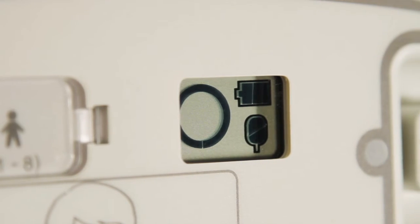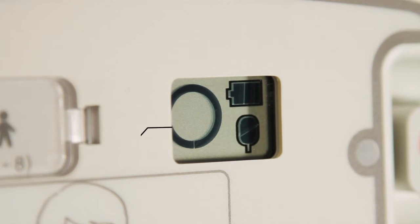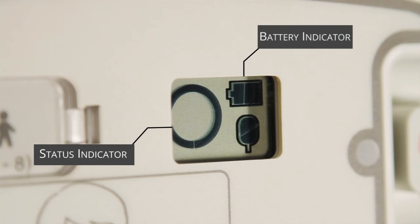This window should show three key things: one, a status indicator; two, a full battery indicator; three, a full pads indicator.